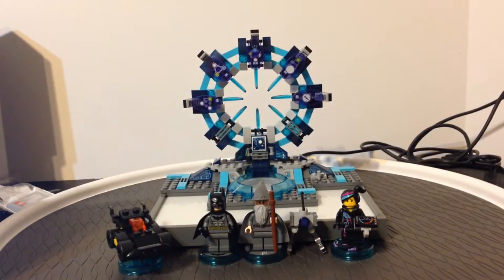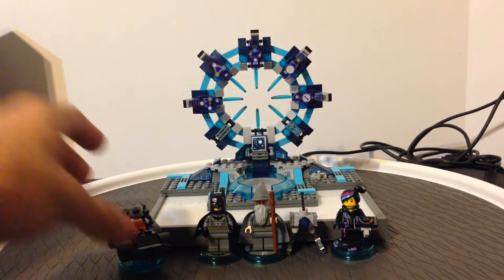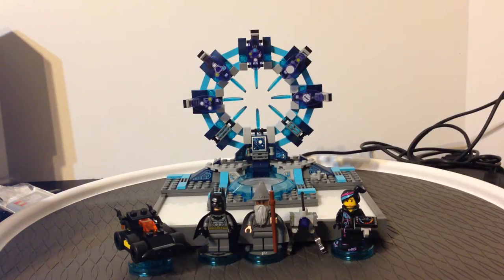Hello everybody, this is Maniac for Bricks, and I'm here today with set number 71173, LEGO Dimensions Starter Pack — specifically the Xbox 360 edition. They're mostly the same as far as content though. This is ages 7 to 14, has 269 pieces, includes one game, one toypad, three figures, one buildable vehicle, and it retails in the United States for about $100.